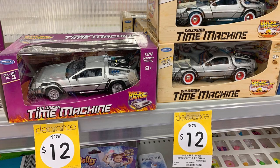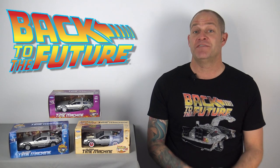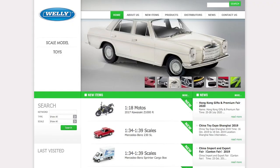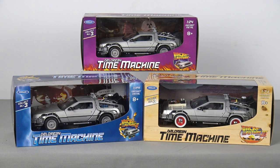When I stumbled across this collection of die-cast Back to the Future DeLoreans in Kmart a few weeks ago, they were for sale at the bargain price of $12 each — and that price is in Australian dollars, which equates to about $25 US dollars for the entire set. These models are designed and manufactured by a Hong Kong-based company named Welly Die Casting Factory Ltd. Each of the three DeLoreans are supplied in window display packaging, with each iteration having a unique box.